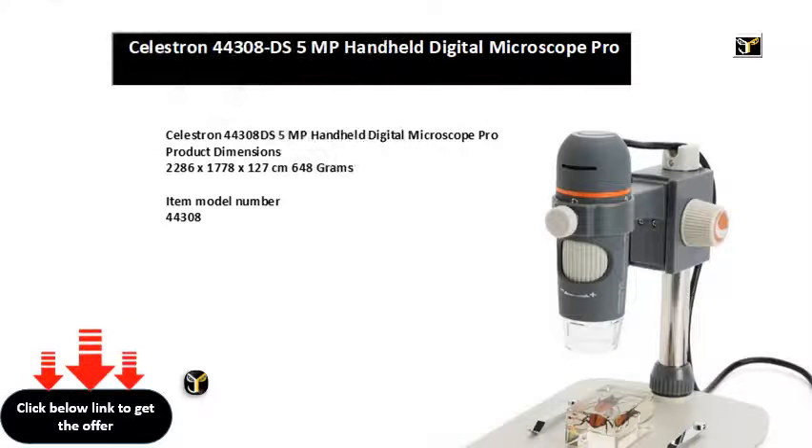Celestron 44308DS 5MP Handheld Digital Microscope Pro. Product dimensions: 22.86 x 17.78 x 12.7 cm, 648 grams. Item model number: 44308. Light source type: LED. Special features include 20x to 200x magnification powers, great for low power observation of 3D specimens. Note: final magnification is determined by monitor size.